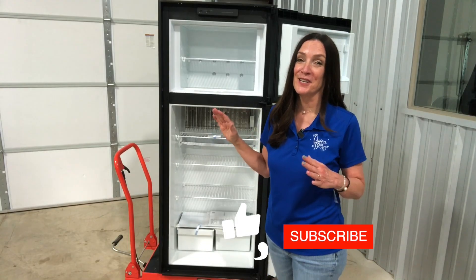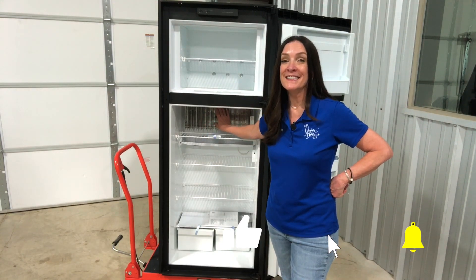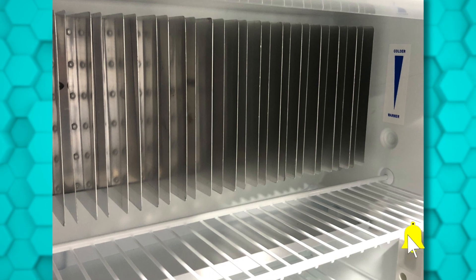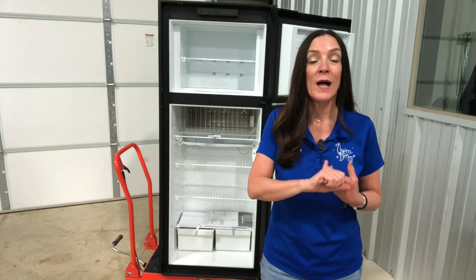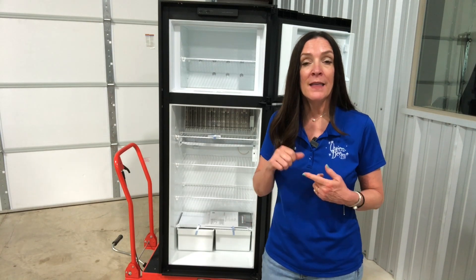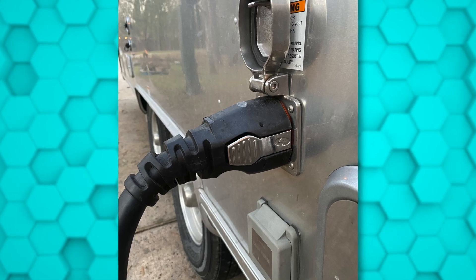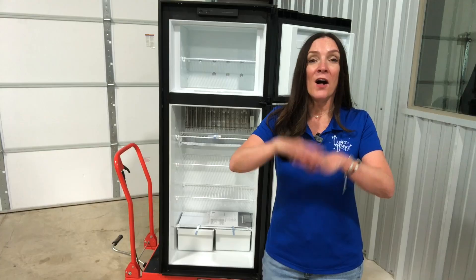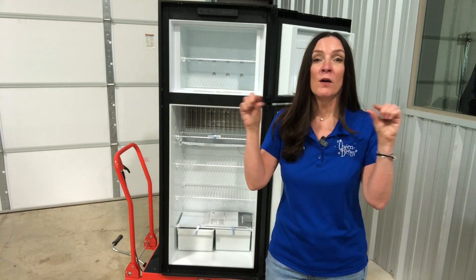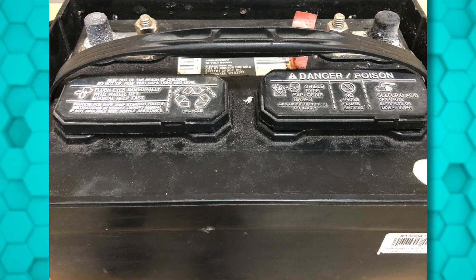Absorption refrigerators use very old technology but are still around and going strong. You'll know you have one by the telltale silver fins on the back side of the refrigerator wall. The power source is either two-way or three-way: two-way runs on propane and 120 volts AC, while three-way adds 12 volts DC. All power sources still need 12 volts DC to turn the refrigerator on, so your coach battery is really important.